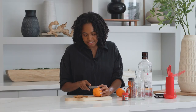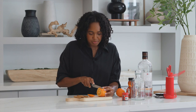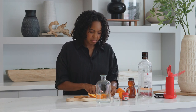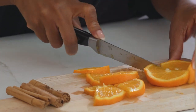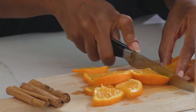First we're gonna cut our orange and we want to cut it into smaller slices. We're gonna cut it in half and maybe even fourths. Depending on how big your decanter is, you're gonna want to use probably two oranges, cut in eighths.